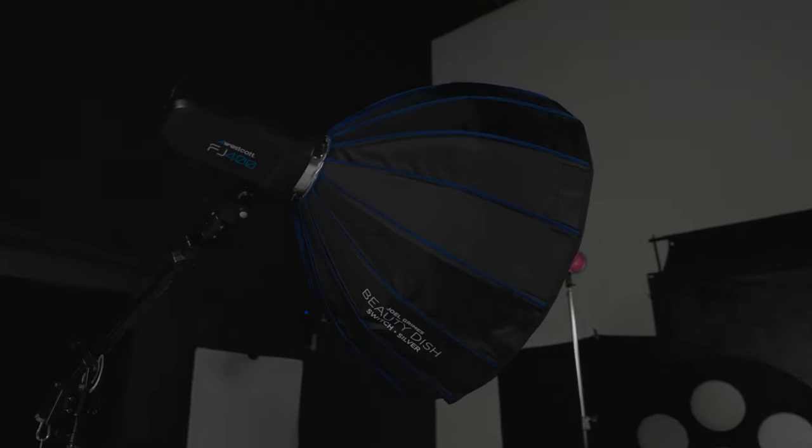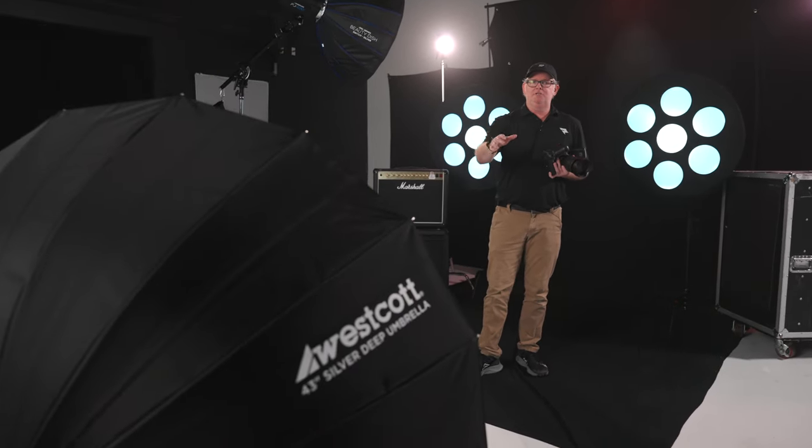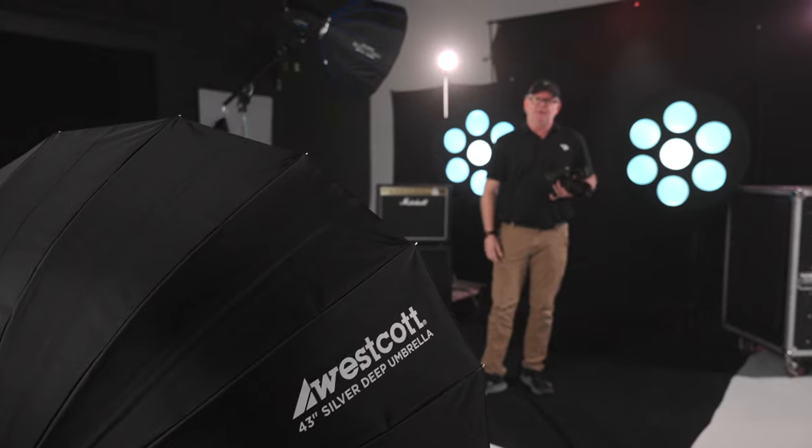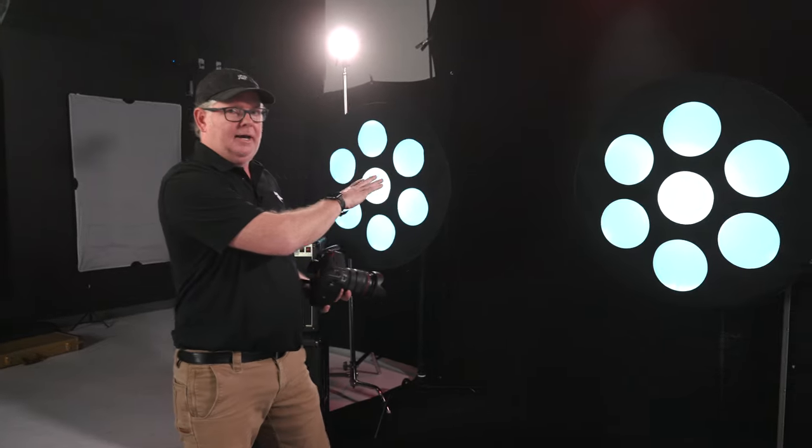Behind this light for a fill, we used the 43-inch silver umbrella with a blue gel to kind of fill in the shadows with a slight blue tint to complement the rest of the colors we had going on.